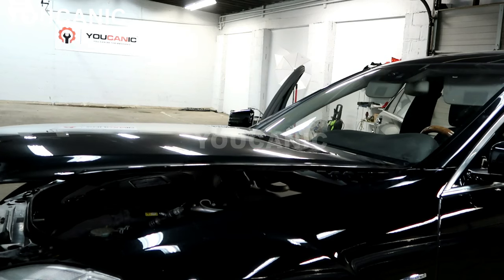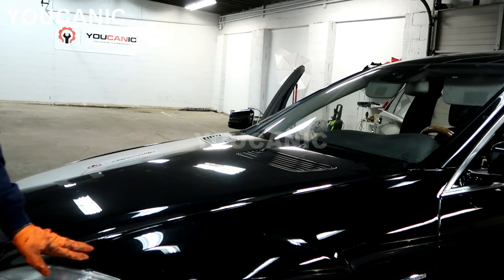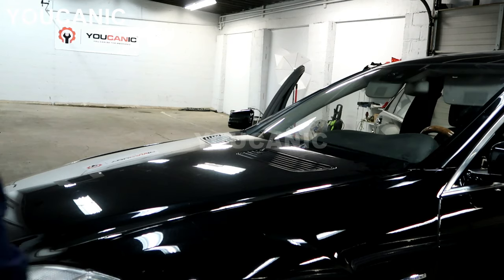What you can do is hold the hood at a certain height and then drop it and it will close. But that's not recommended — it's only for when your hood isn't aligned properly. Get your hood aligned properly instead.